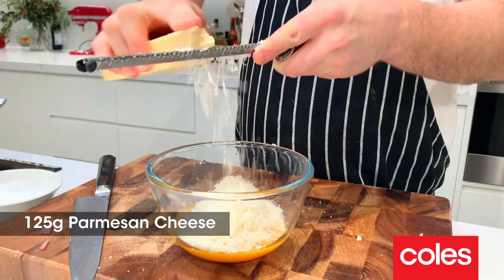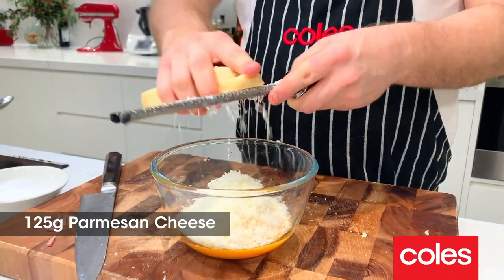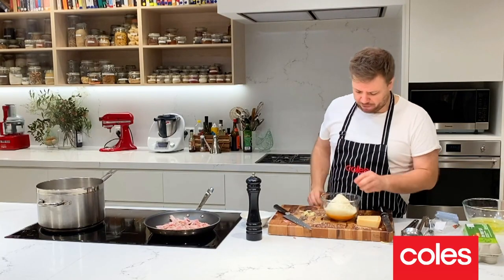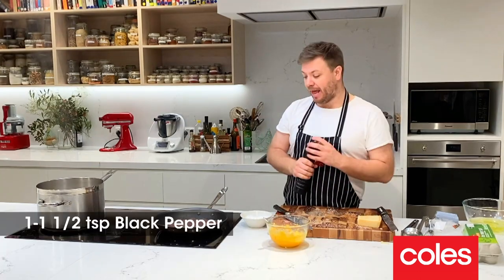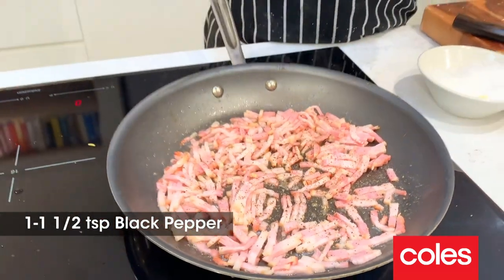To finish off our egg mixture and flavour our pasta, all I'm going to add is parmesan cheese. We're going to use half of it, saving the other half for another dish. Save a little bit more to go over the top. Just fold the cheese and egg mixture together. One thing you do have to add loads of is black pepper — about a teaspoon, maybe a teaspoon and a half if you really like pepper.